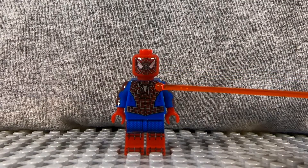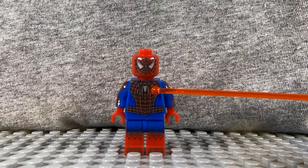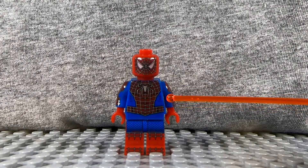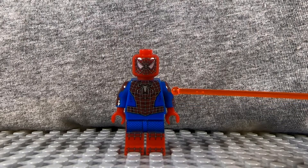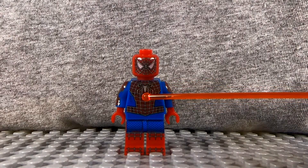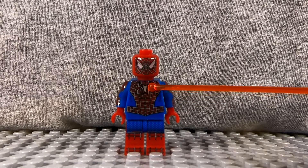Hopping down to the front of the torso here, we have some blue detailing on the sides, which gives the suit a bit of texture and not just flat blue, which I appreciate. You have the big red parts, you have the webbing on the red, and you have the big spider here.